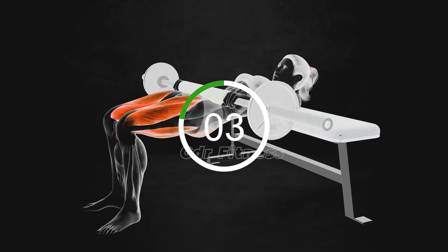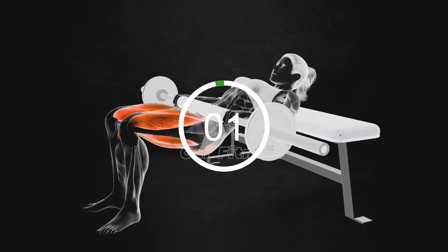First exercise. Are you ready? Let's go!